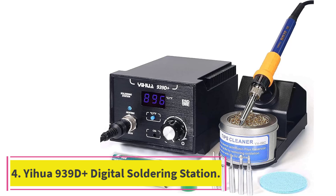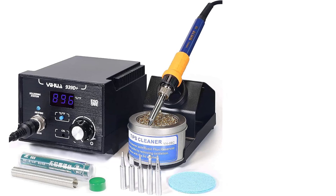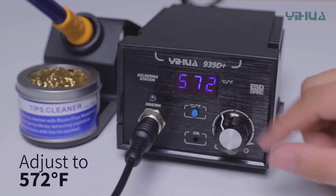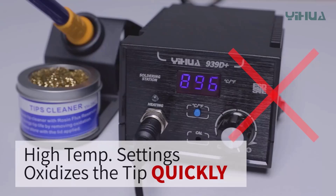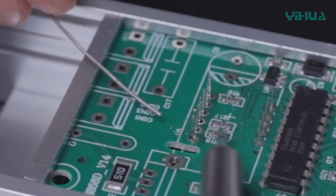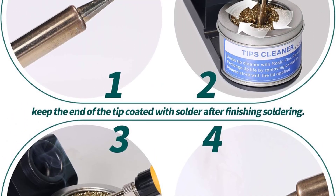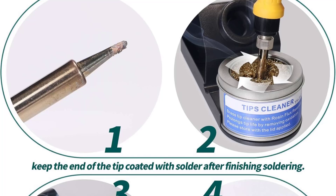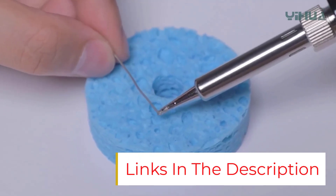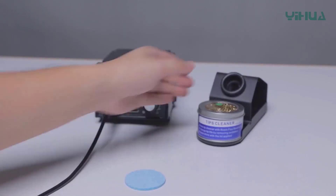Number 4: YIHUA 939D Plus Digital Soldering Station. For DIYers who prefer lead-free solder, we think YIHUA's 939D Plus Soldering Station is a solid choice. A digital contact soldering station, its iron reaches temperatures between 392 and 896 degrees Fahrenheit — more than hot enough to liquefy lead-free solder. YIHUA also includes a roll of lead-free solder in the kit. Three included replaceable tips allow users to choose the right one for the job, and the station also comes with a soldering tip cleaner, important for creating the best possible lead-free joints.